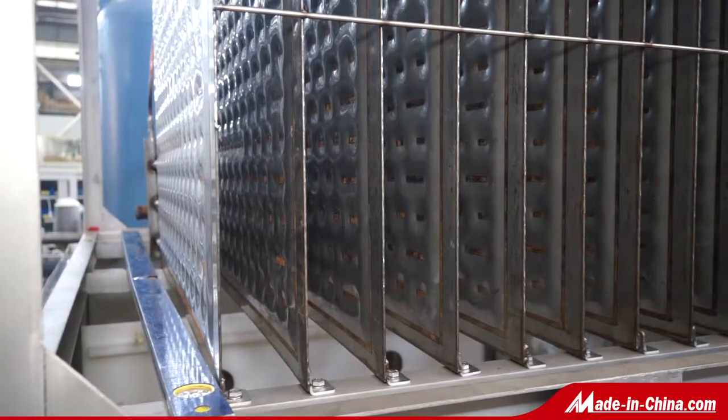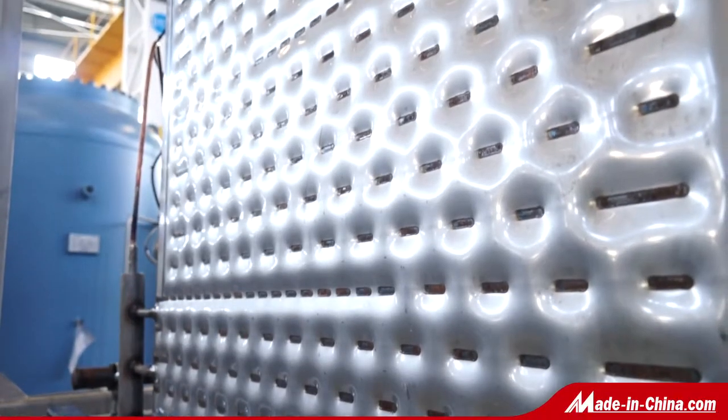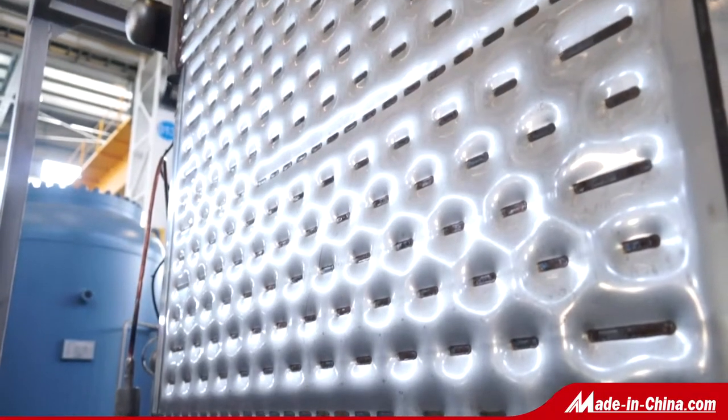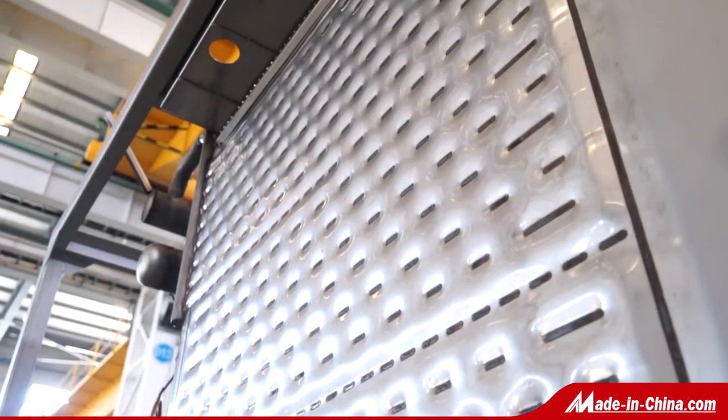The Snowkey plate ice machine we offer has a production capacity of 1 to 30 tons each day. It uses a stainless steel sheet to produce a sufficient amount of ice on both sides.